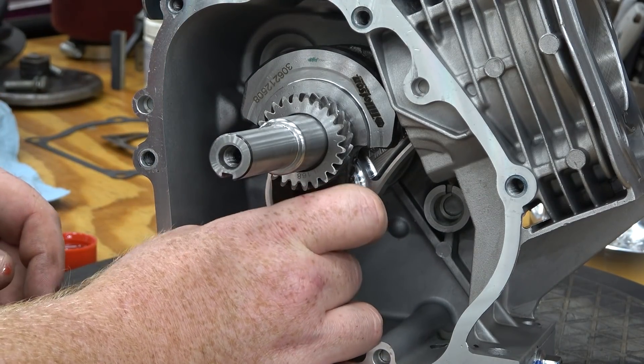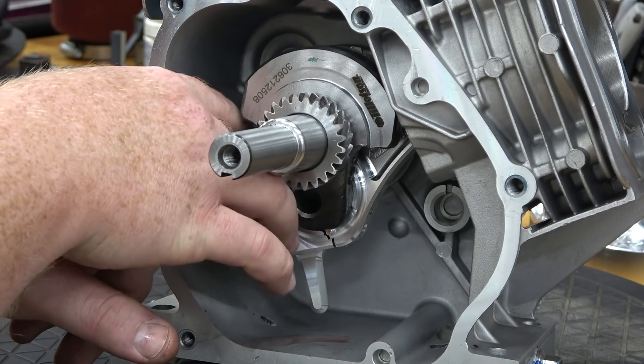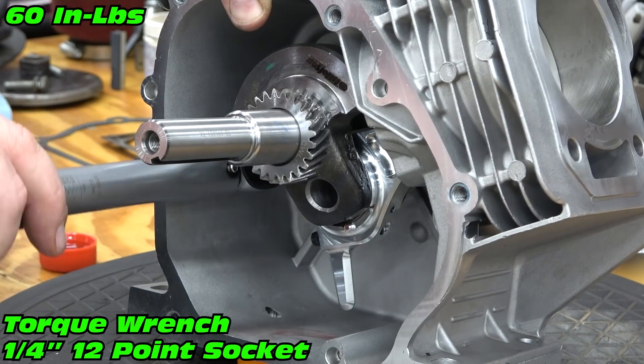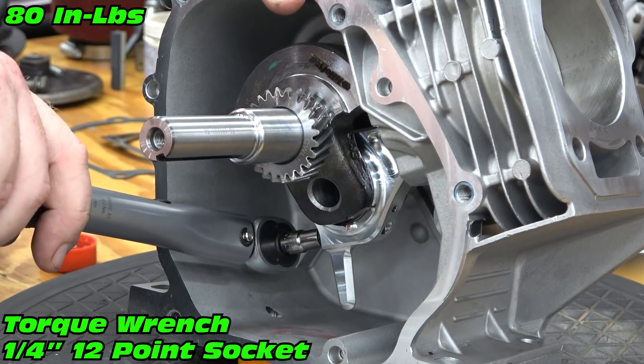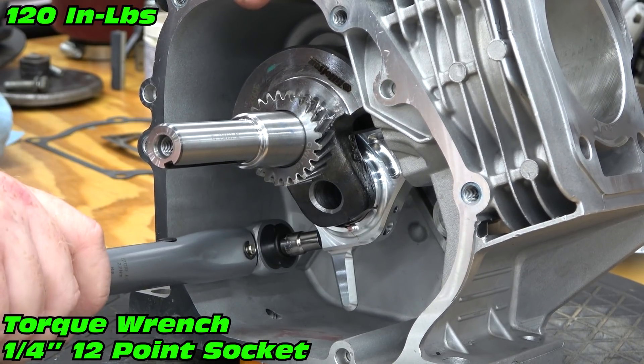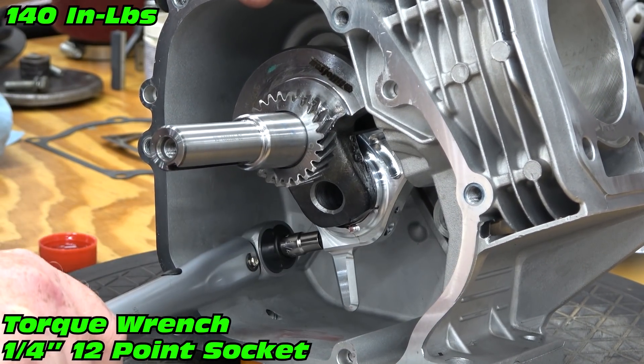Install the rod cap with the dipper facing down and hand-snug the rod bolts. Using a quarter-inch torque wrench set to 60 inch-pounds, start at 60 and add 20 inch-pounds until reaching 170 inch-pounds, alternating from bolt to bolt.